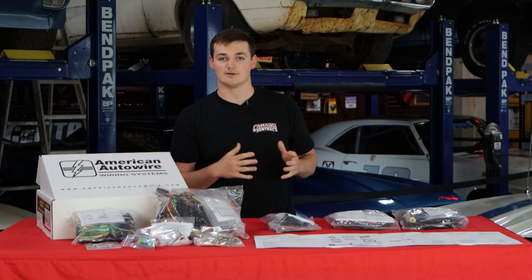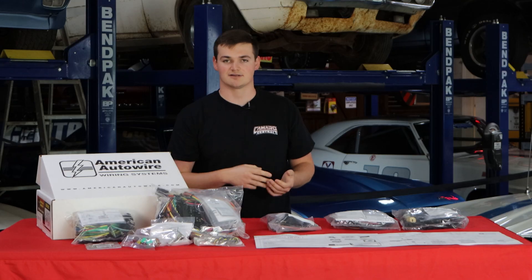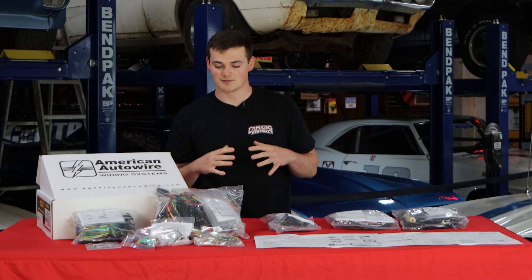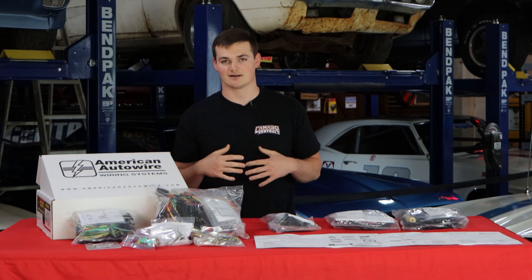While we do sell all the plug-and-play harnesses, it's hard to determine how many you're going to need. You have your engine harness, headlight harness, underdash harness, interior harnesses, taillight harnesses, and so forth — there's a lot to keep up with. So if you're wanting to do a full restoration, American Auto Wire is definitely the way to go.